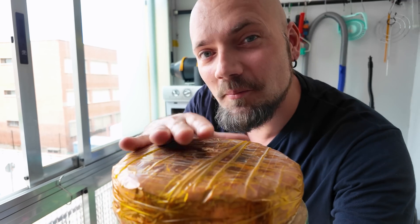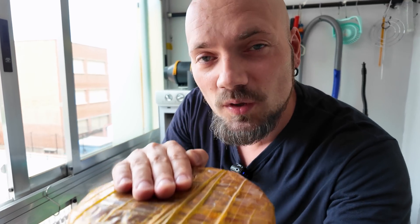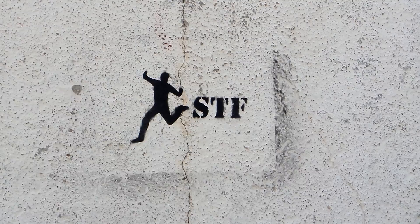What's my electricity bill? How much does it cost to melt metal in the microwave? How much does it cost to burn out molds in a microwave kiln? Well, today we'll find out.